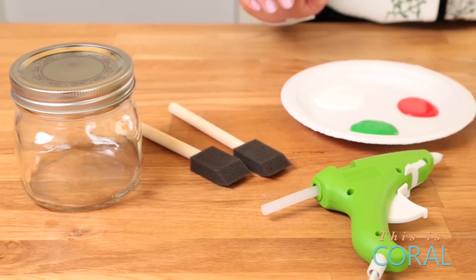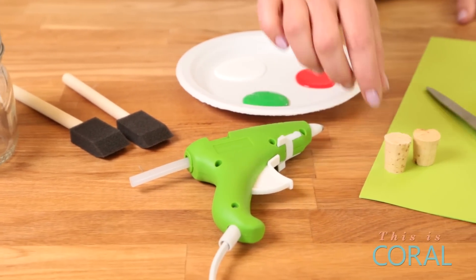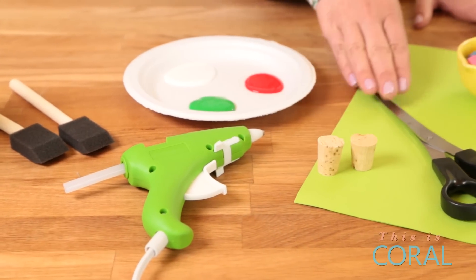You'll also need some paint brushes, some white primer, some green and red acrylic paint, a glue gun, a small cork for the stem, some scissors, some green card stock, and then maybe a little something yummy and sweet that you can fill the jar with.